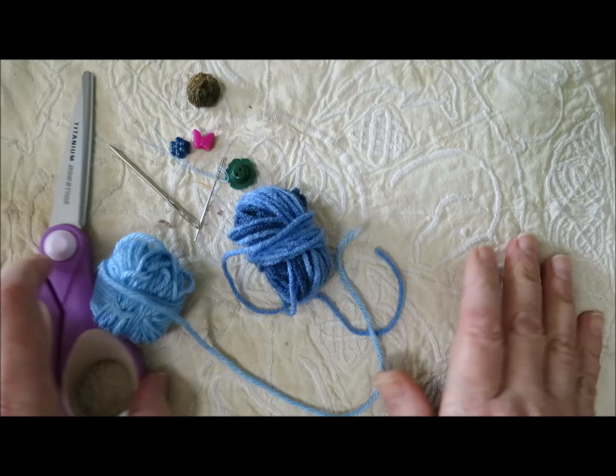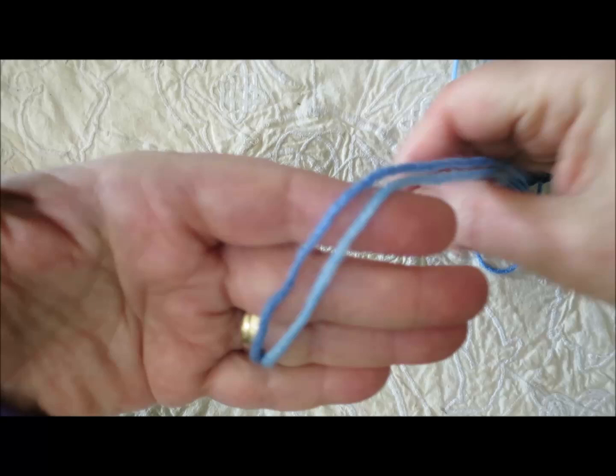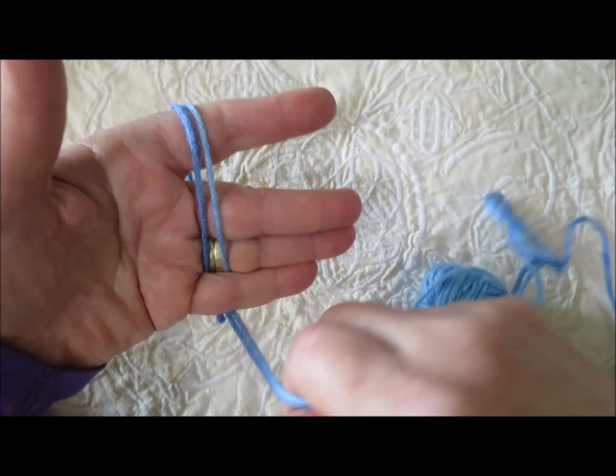I'm going to use my hand as the form for making the tassel. I open my fingers and, using two strands of yarn held together, put the end through between these two fingers and just hold it in place. I'll give it a tug to make sure it's long enough so I won't be running short at the end. Now I'm going to start wrapping.